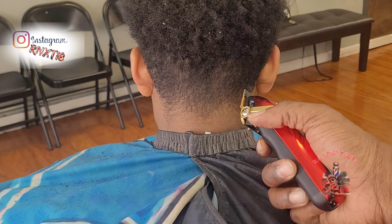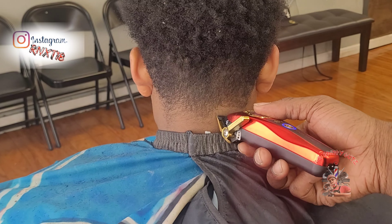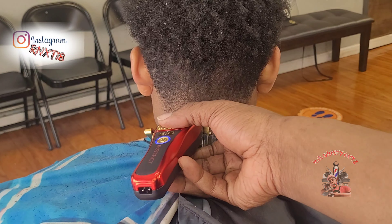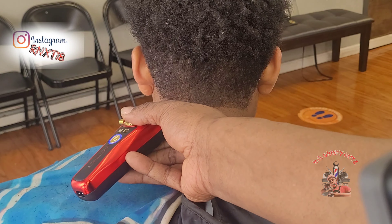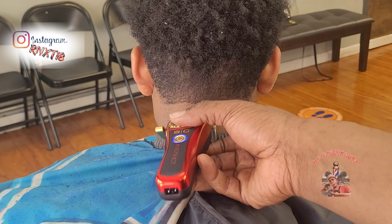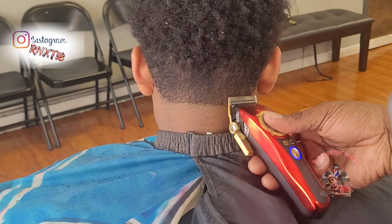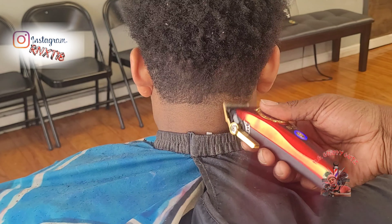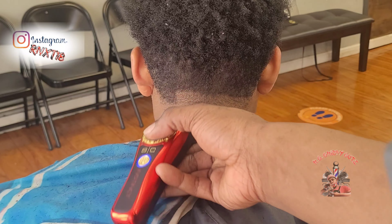Here I'm going to begin fading out the nape area using the same exact steps I used in the temple area, except I'm not using my trimmers to start off with the ball line. The reason being is the nape area is a very sensitive area and the trimmers can irritate it, especially when it comes to children. But other than that, I'm going to use the same exact steps as I used in the temple area.